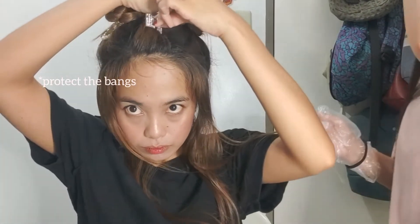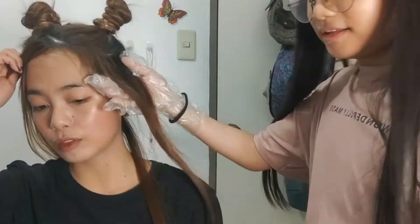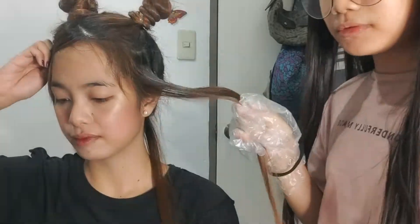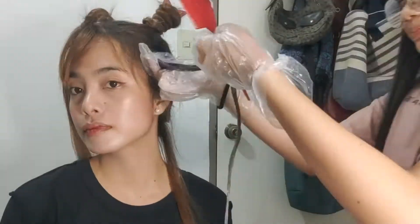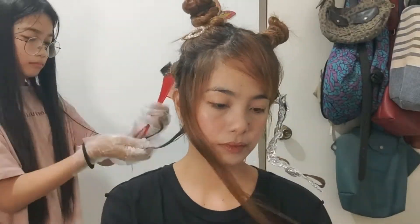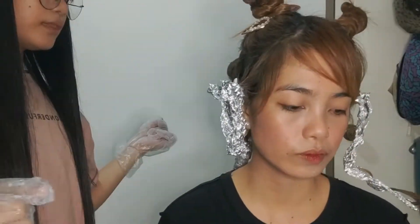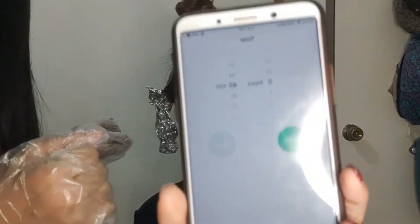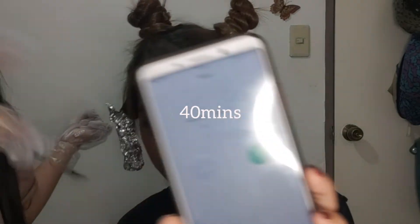We decided not to wear a mask because it doesn't smell that bad. Apply the color first to the tips and mid-length of the hair because they take longer to lighten than the roots. We're going to let it sit for 14 minutes and then rinse after.